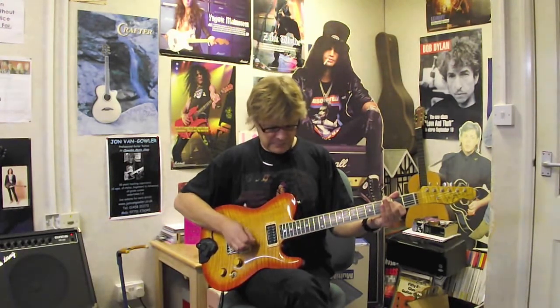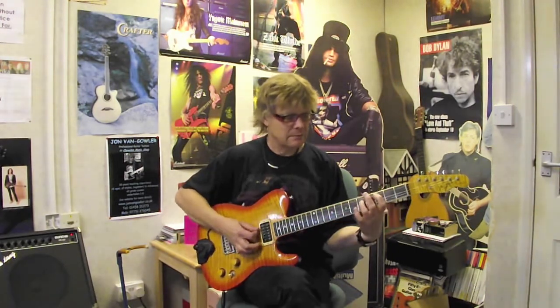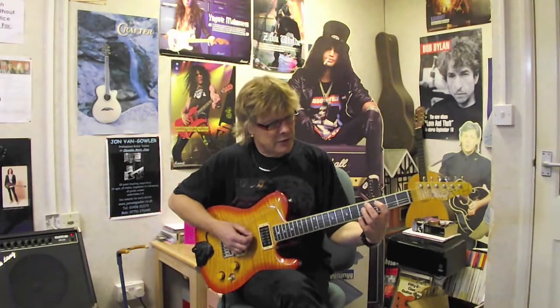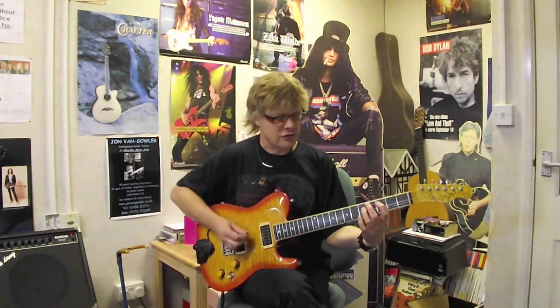Then we do the bass notes of a C chord: your first finger on the 5th string at fret 3, and your third finger on the 4th string at fret 5. Strike strings 5 and 4 with a downstroke, one time like that.